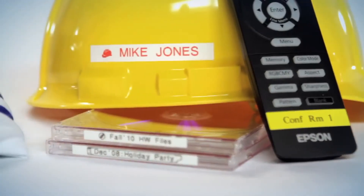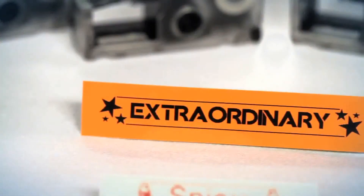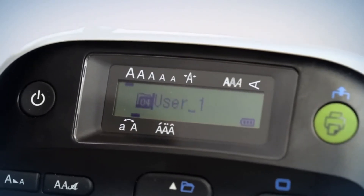At home, on the job, the Epson LW300 features the perfect application for any situation and stores up to 30 files in memory for quick access to your most commonly used labels.